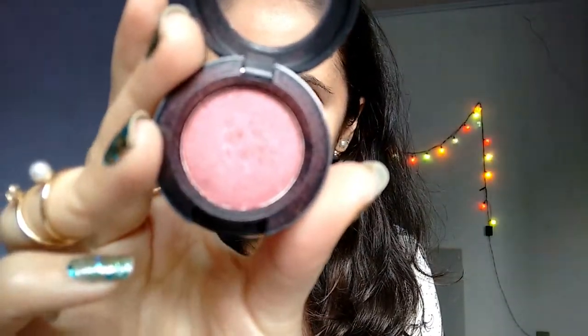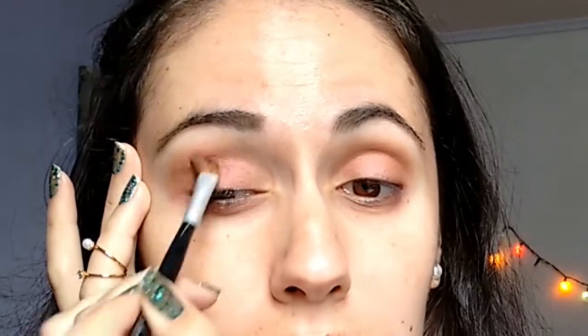I'm gonna get my Cranberry by MAC and this brush. We will be applying it over the whole lid, and we come back with it many times.